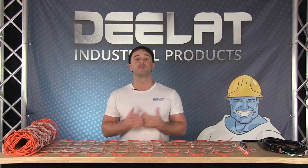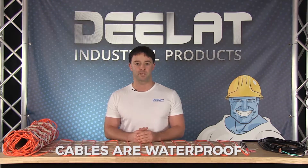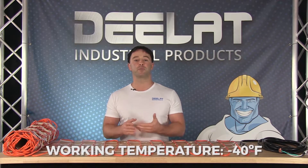It is ideal for preventing ice and snow buildup, and the cable will warm to a temperature of 90 to 100 degrees Fahrenheit, or 32 to 37 degrees Celsius, inside the PVC coating. The voltage for this model is 120 volts. The cables are waterproof and able to withstand outdoor elements, working up to a temperature of negative 40 degrees Celsius and Fahrenheit.